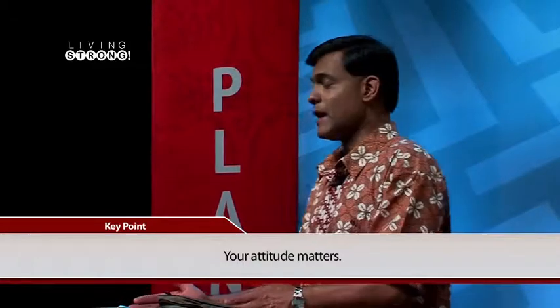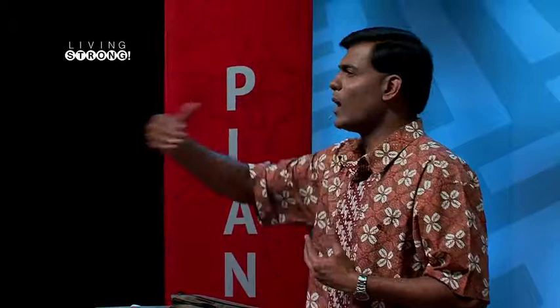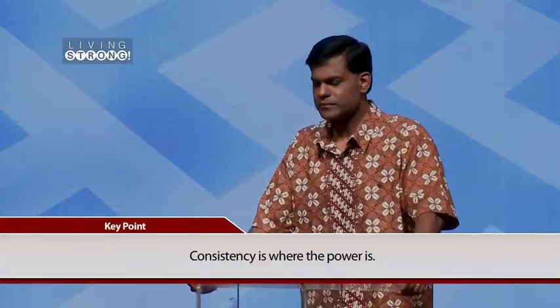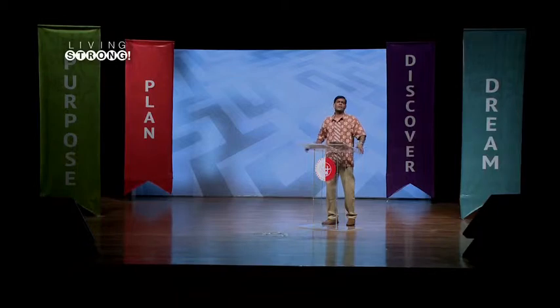Our attitude matters as we go through this process. Sometimes the things we desire may not come as quickly as we want, and things we are expecting may not happen the way we anticipate. Yet throughout all of this, we keep our eyes on that goal — that dream God has put in our hearts — that one day we will become what he wants us to be and accomplish the things he has called us to accomplish. Maintaining a proper attitude is so important. We must also maintain consistency in the things God has taught us, continuing and building line upon line, layer upon layer.